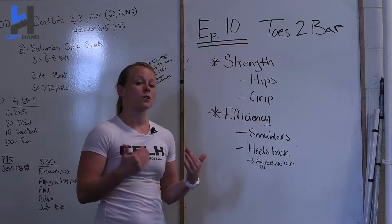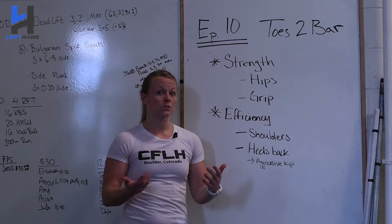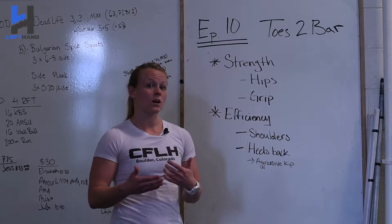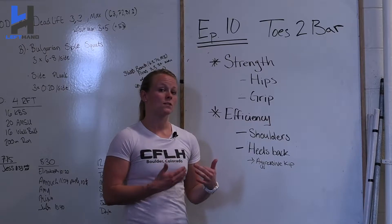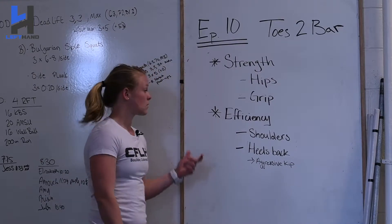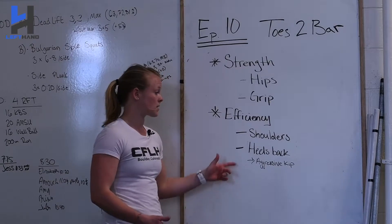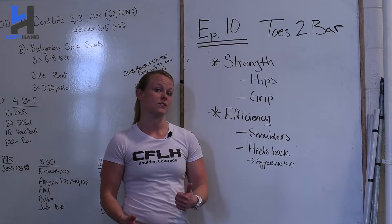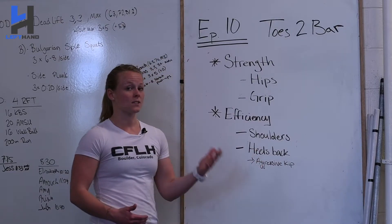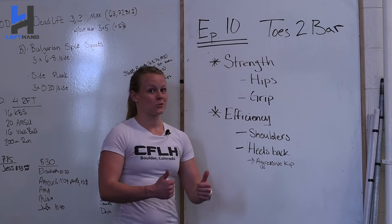To recap on our toes to bars: we talked about strength — hips and grip — and that leads us to our strict toes to bar drill. That's going to help us build strength in our grip, which will help during our kip swing, as well as hip strength to get that full range of motion to get our toes to the bar. Then for efficiency, we keep our shoulders nice and engaged during our kip and bring our heels down aggressively to keep that momentum going, which will help us execute more sets and improve our toes to bar.